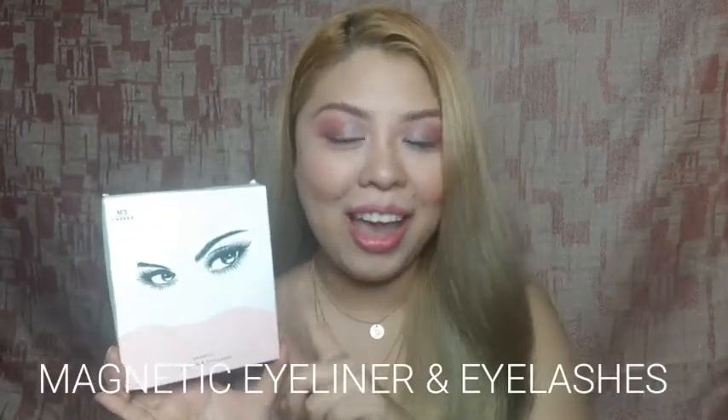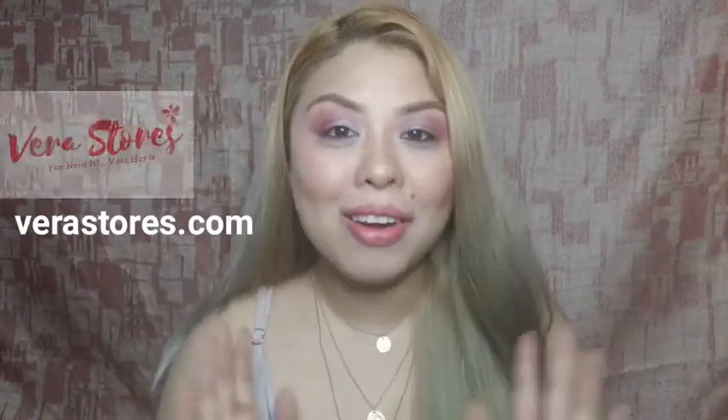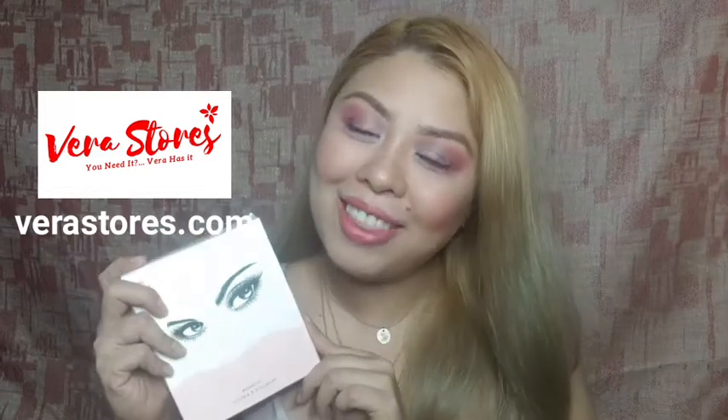I am so curious about this product. I am talking about the viral, the famous magnetic eyeliner and eyelashes. Before we start the review, I want to say thank you to Verastore for sending me this product. Thank you so much.